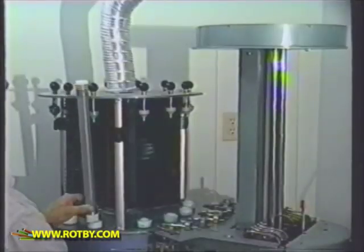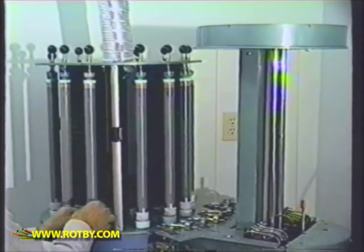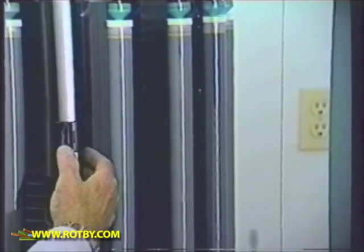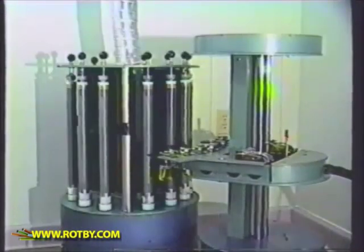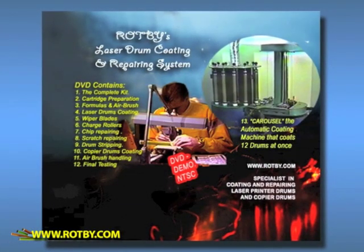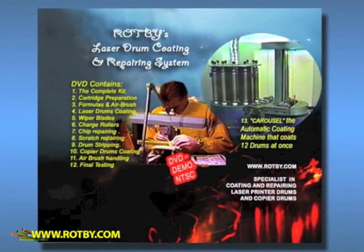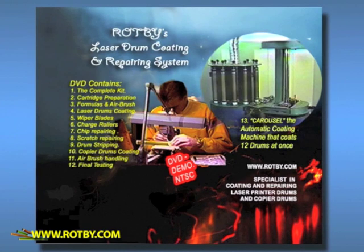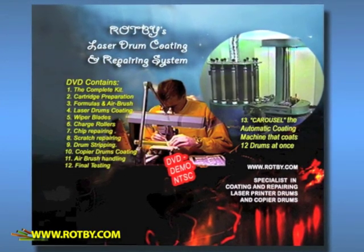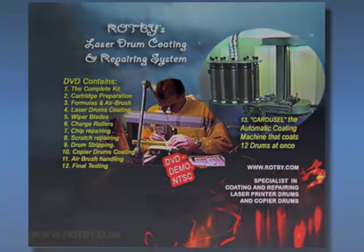The Carousel is fully adjustable to fit all types and sizes of laser printer and photocopier drums, as well as magnet rollers and charge rollers. To learn more about the Ropby system and to find out how you can become one of the many Ropby licensees around the world, purchase the demo DVD today. The price is fully deducted from your first order as a Ropby licensee. This 30-minute DVD covers the entire system in depth and answers all of your questions.